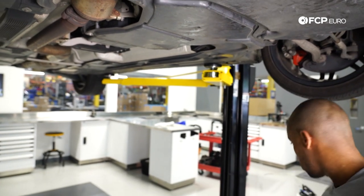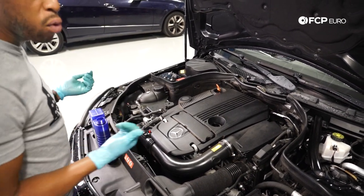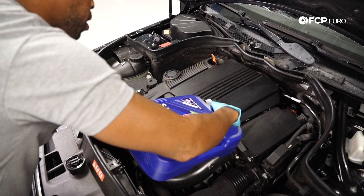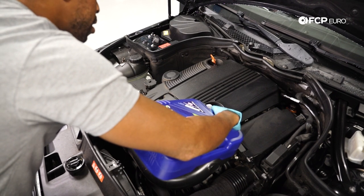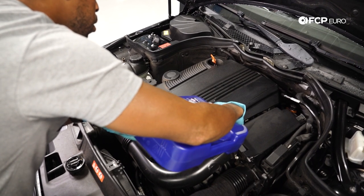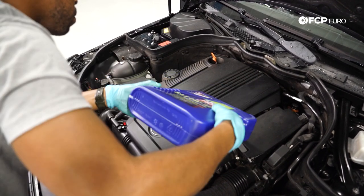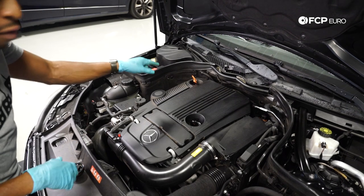We're going to put about five and a half liters in this engine. We'll let it drain into the crankcase for between five and ten minutes, and then we'll verify if we need to add any more oil. As I'm filling the engine, I have a very steady hand so I'm not using a funnel. However, we have a funnel on our site called the European No Spill Funnel, manufactured by CTA — you just screw it right in where the cap screws in and you can dump as many liters as you want without worrying about spilling. We've got about five and a half liters in — we'll wait five to ten minutes and then verify the level on the dipstick.